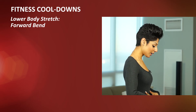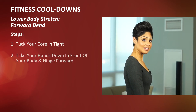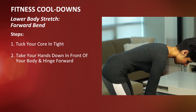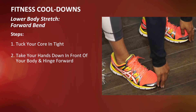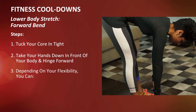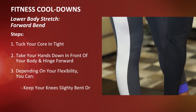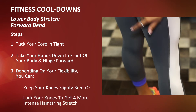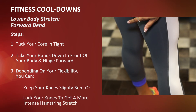What you're going to do is tuck your core in nice and tight, take your hands down in front of your body, and simply hinge forward, allowing your body to be loose. Now, depending on your flexibility, you're either going to want to keep your knees softly bent, or you're going to want to lock them so that you get a more intense hamstring stretch down the back of your legs.